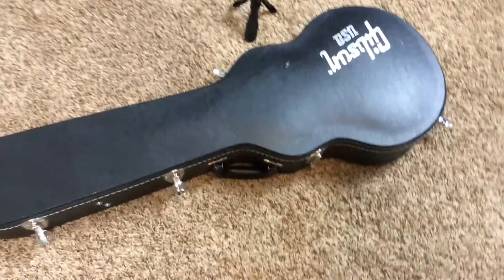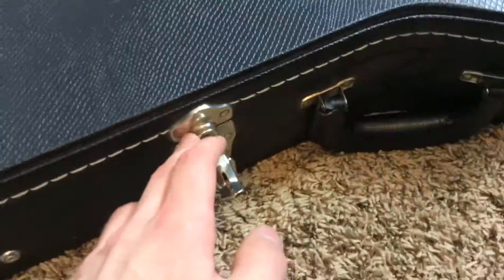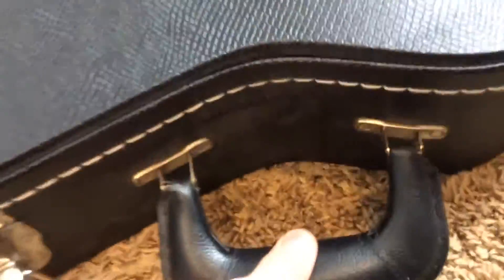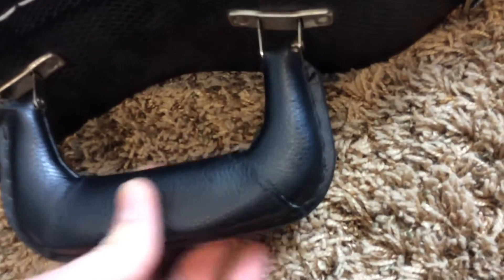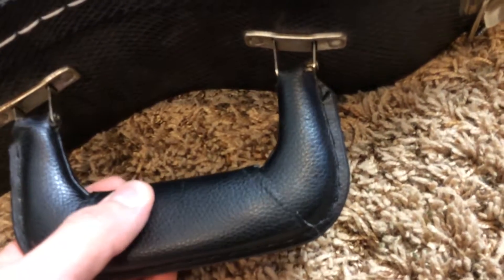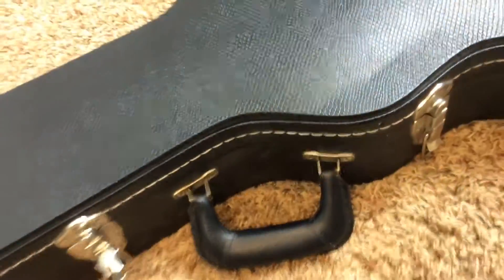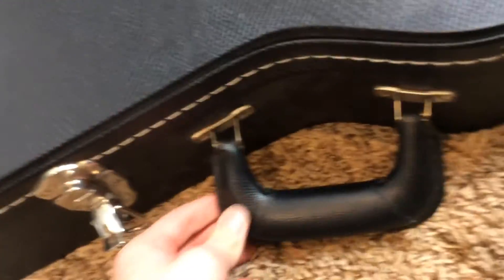This is a really cool guitar in a very unusual finish for a standard. Let's look at the case first — a standard Gibson USA case with five latches, including one on the back, as well as a nice handle. What's unique is it has a little loose piece of padded rubber or fake leather on the handle, which is really comfortable to grab onto, so it's nice that they're starting to pad them again.